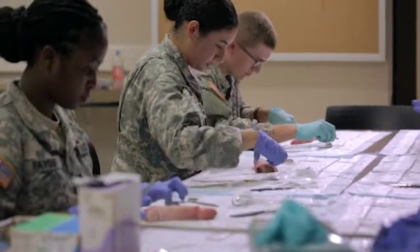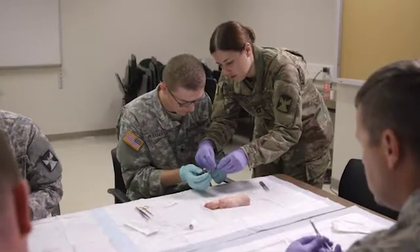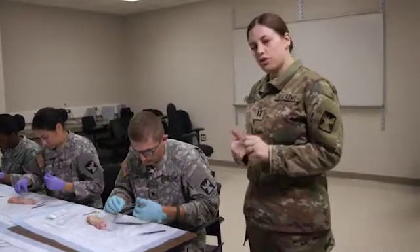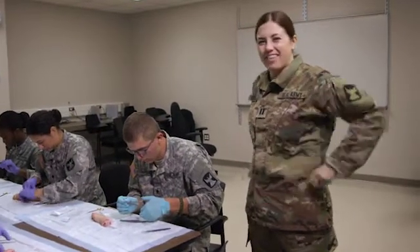We have a nice partnership with a local butcher who gives us a good deal on pig's feet. We've done classes where we do a cricothyroidotomy — a crike — where you have to make a cut into the airway and place a breathing tube through that. We've bought pig tracheas, and we've also bought racks of ribs to practice doing chest tubes as we would between human ribs. The butcher gets good business from us on things maybe nobody else is buying.